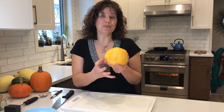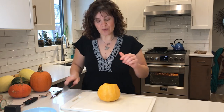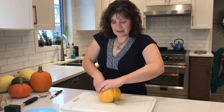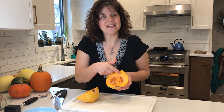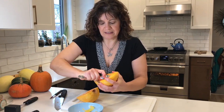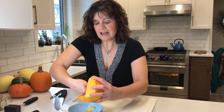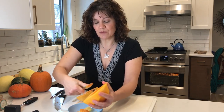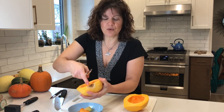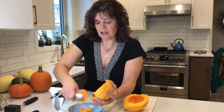That leaves us with the bulb piece — the bottom piece — and we want to get cubes out of this as well. I'm going to cut it in half, rocking back and forth and slicing right through. This is where the cavity is, so this is where we want to scoop out the seeds. These seeds, just like pumpkin seeds, you could roast if you're so inclined — they're a little bit smaller than pumpkin seeds but work just as well. I haven't dealt with the bottom end yet, but I'll cut that out when I get to cutting the rest of the squash.